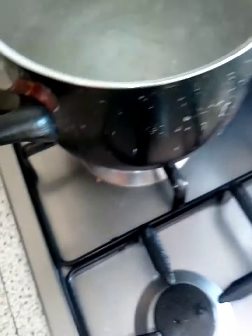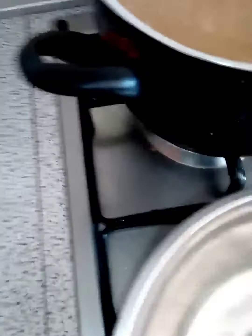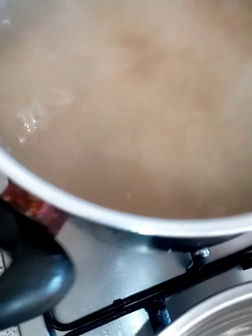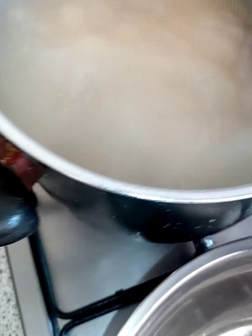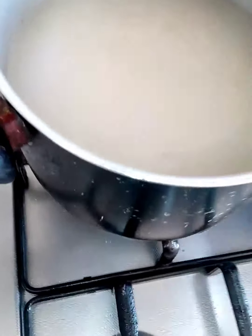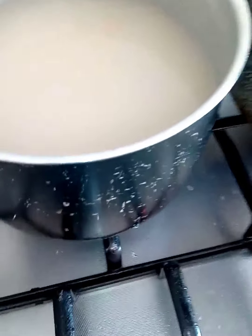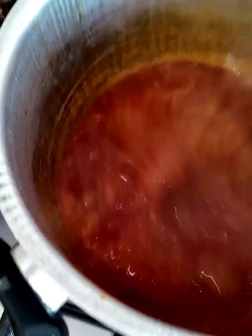This is my boiling water — I'll be adding my rice to it. I just need to boil it for about three to five minutes. Then from boiling the rice, I have the pepper and onions ready.